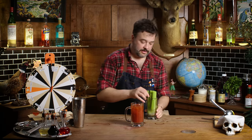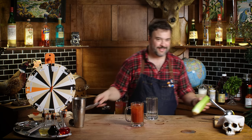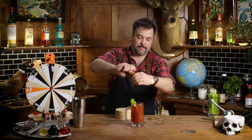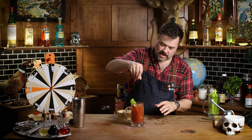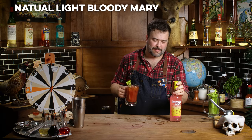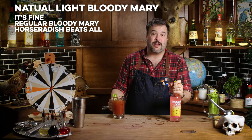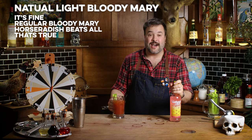Throw a celery stick in there — you should cut the base off to get the celery with some leaves on it, that's generally the look. A little salt and pepper, some black pepper. A lot of people like celery salt on this drink. I don't think it's really necessary. Okay, here we go — this is a goddamn Natural Light Bloody Mary. That is fine. That's just a Bloody Mary. I don't taste the vodka at all.